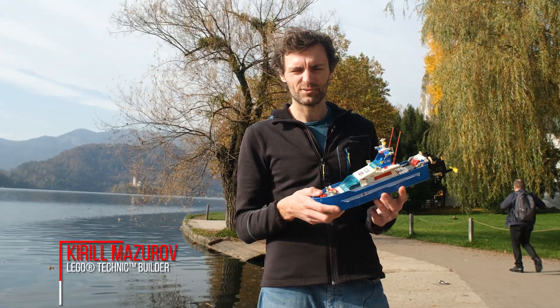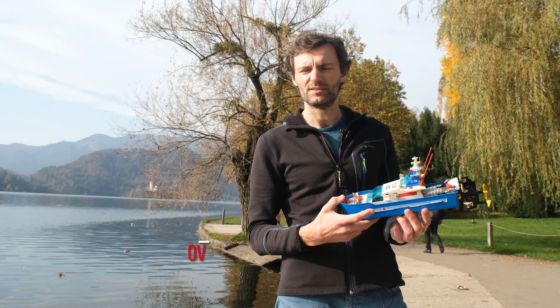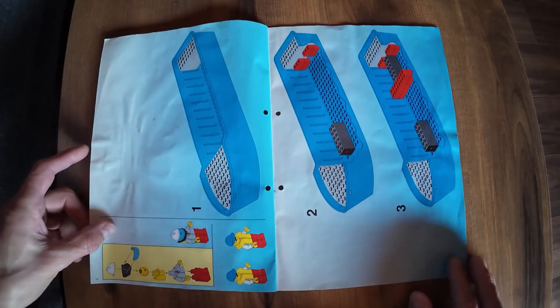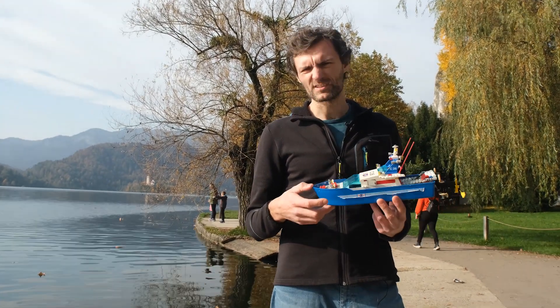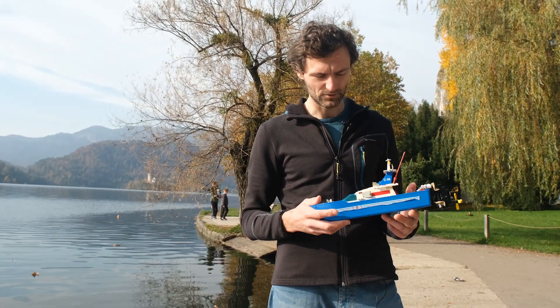Lego fans of my age could remember this set from 1996 — the catalog. It's a very old Lego set, almost 30 years old. I didn't expect that this hull is so big, so I decided to motorize it.